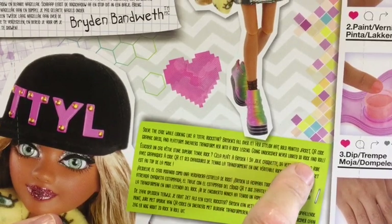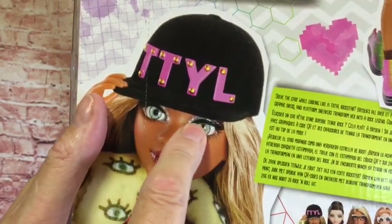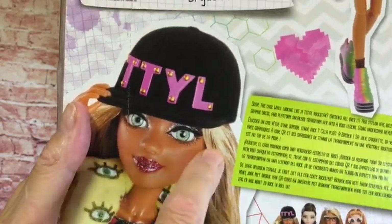Bryden's all over it. Her stylish hat, bold printed jacket, QR code graphic dress and platform sneakers transform her into a rock legend. Going undercover never looked so rock and roll. I love her glittery lips and her glittery eyeshadow — she really does look amazing. I love the lighter hair colour too.